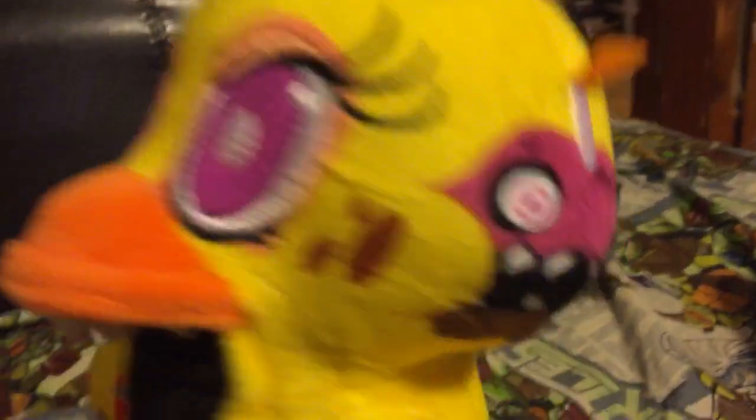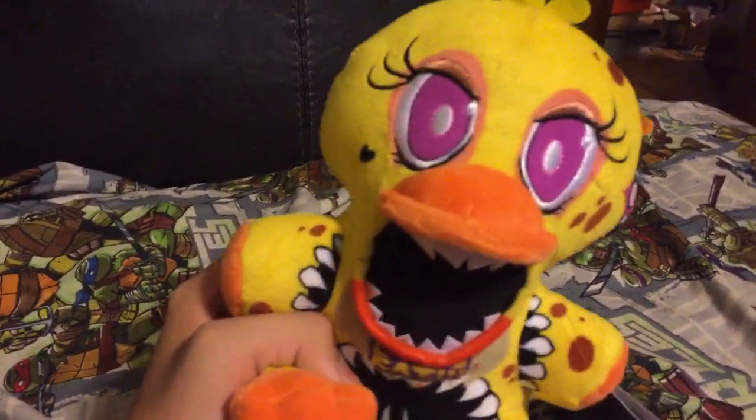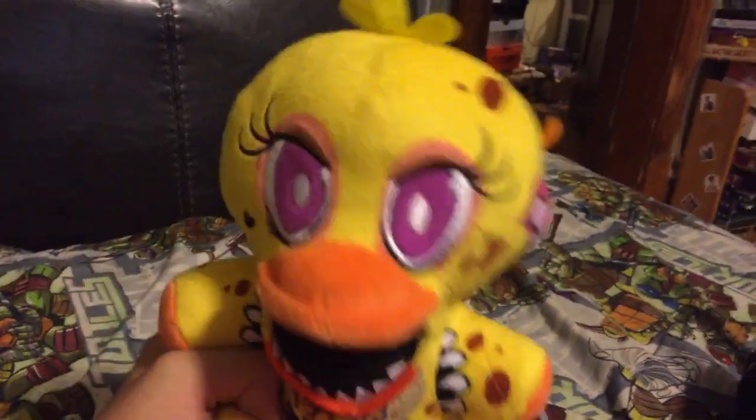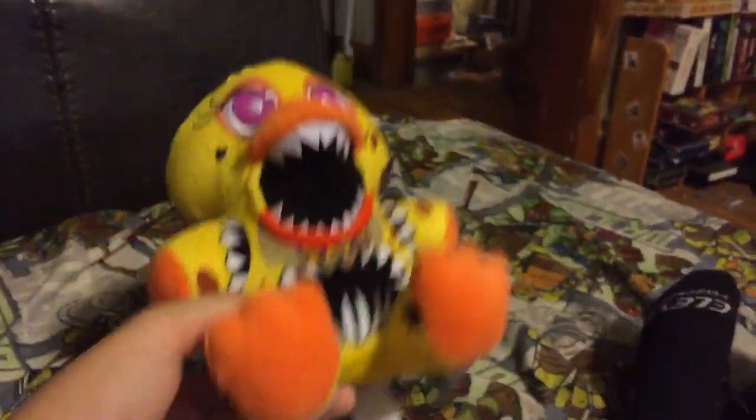Here's Twisted Chica - she looks really awesome. We got the cupcake and the fire is sticking out. This is a really cool plush, super accurate to the picture I just showed you guys. That's all I have to say - next plush!